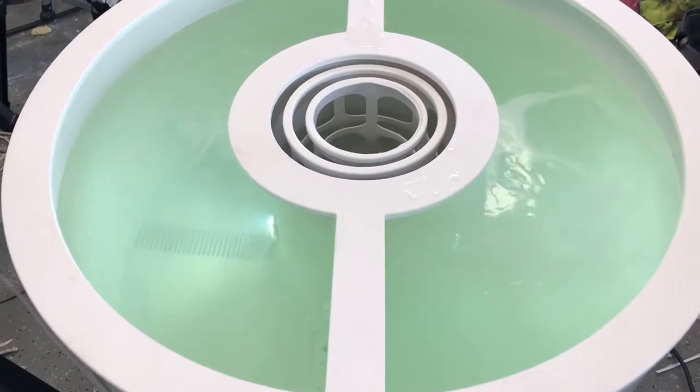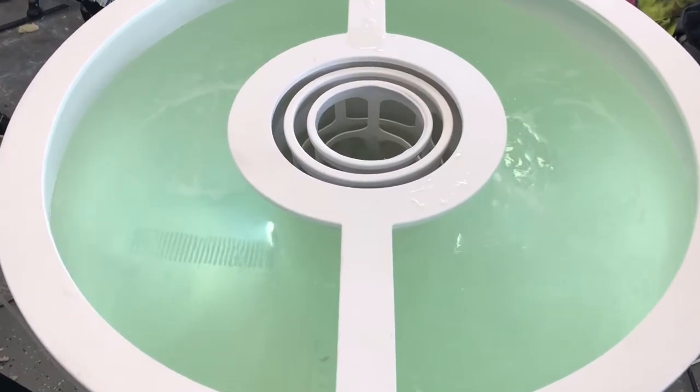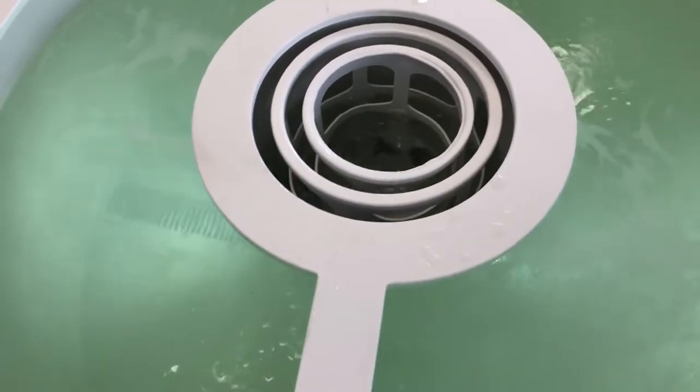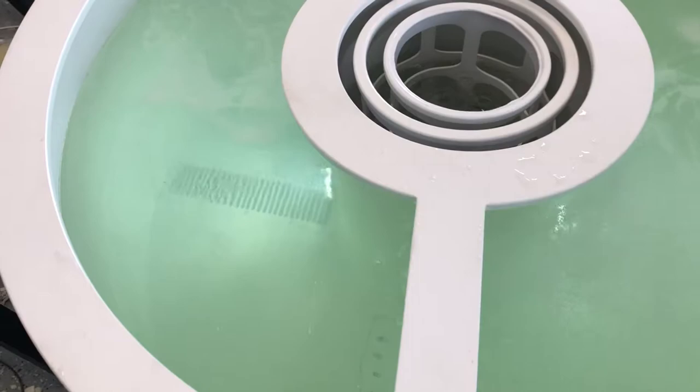Got two Rule 1100-gallon-per-hour pumps, two Danco LV-11 venturis down there in the bottom, and two drains — floor drains on each side — and then two return grates. All of these are removable if something gets in there so you can clean them out. I can also change out these grates and will probably try some different designs to see what works best for flow and current. That one seems to be doing good with air.